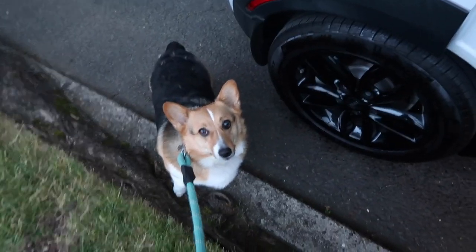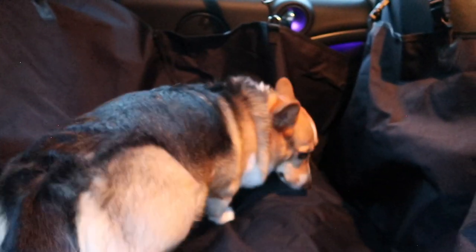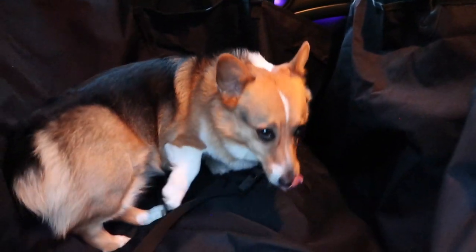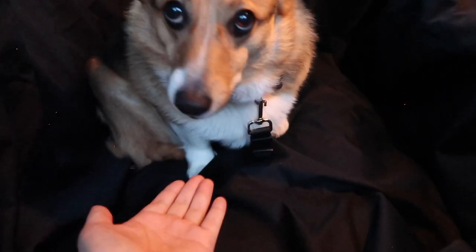Look what we have! What do we think, baby? Like it? Give me a low five if you like it — give me a paw!